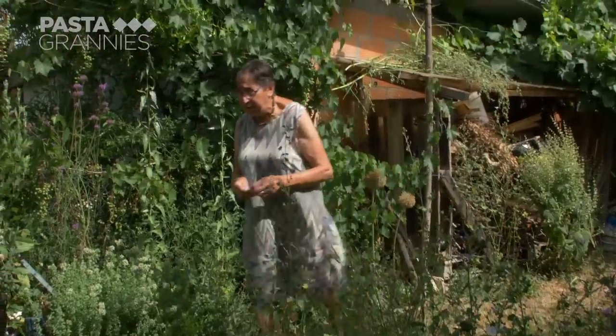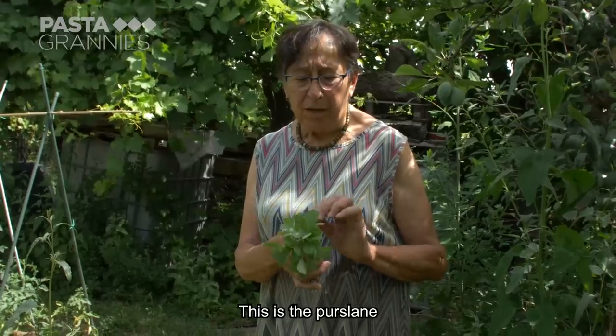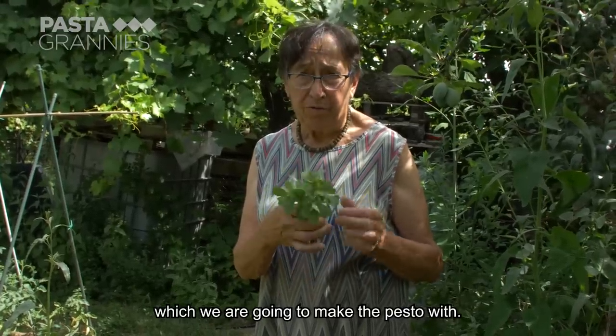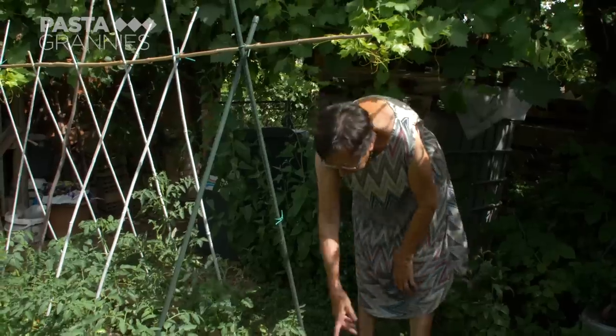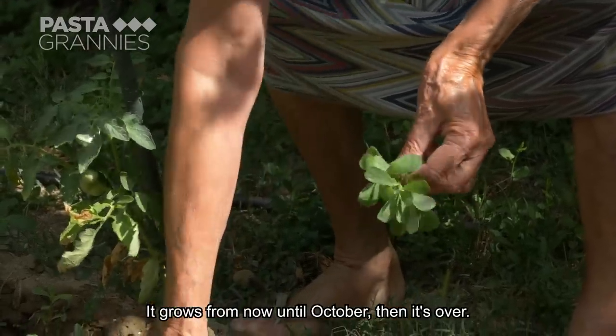Today, Luciana is showing us how to use a common weed called purslane. This is the Portulaca, which is what we will use today to make the pasta. It comes from now until October, then there is no longer.